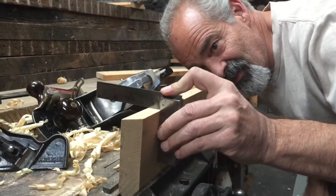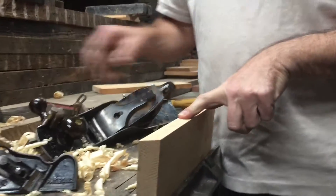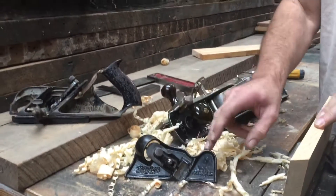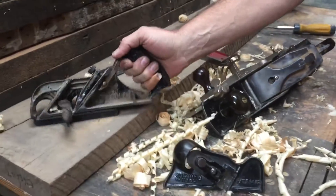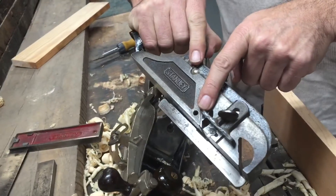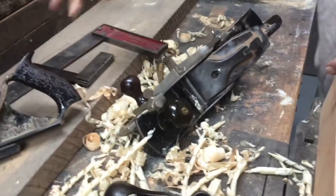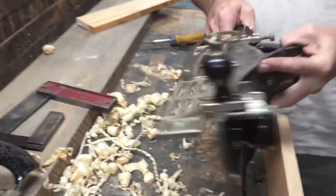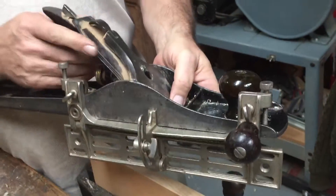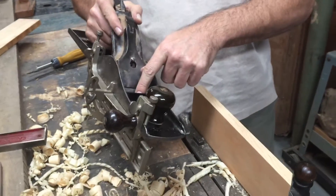Today we're going to talk about getting a good square on a board using three different planes: a number 95 low angle right angle plane, a duplex fillister number 78 by Stanley with a depth stop that you raise up out of the way, and a fence which you will need to keep it square. The third is a Stanley number 386 fence attached to a number six Stanley jointing plane, or you could attach it to a jack plane or a five-and-a-quarter student plane.